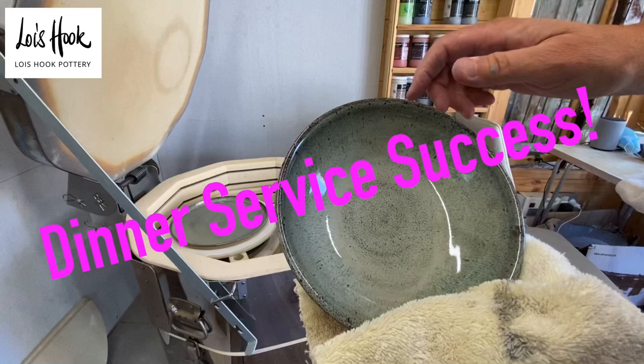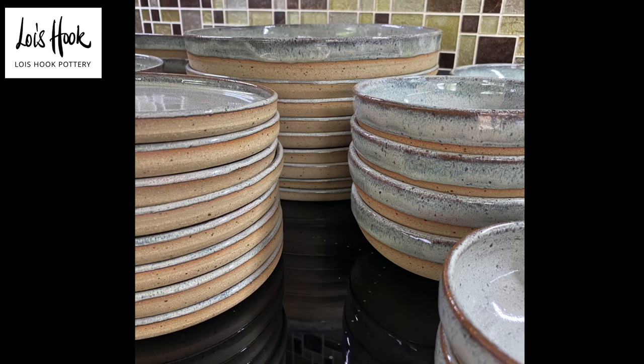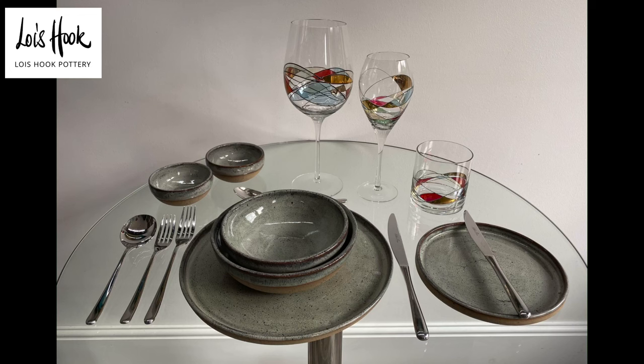Hi everybody, welcome to my channel. I just want to share with you the fabulous success I had with the dinner service. I've taken it over to Cameron and Leah now and they are over the moon. It's the right colour, the perfect colour, and I just want to share the process with you.